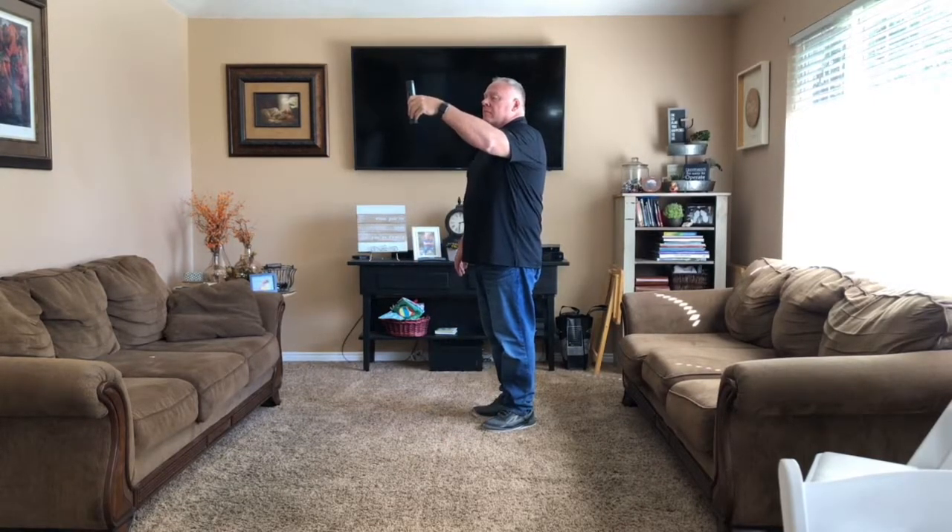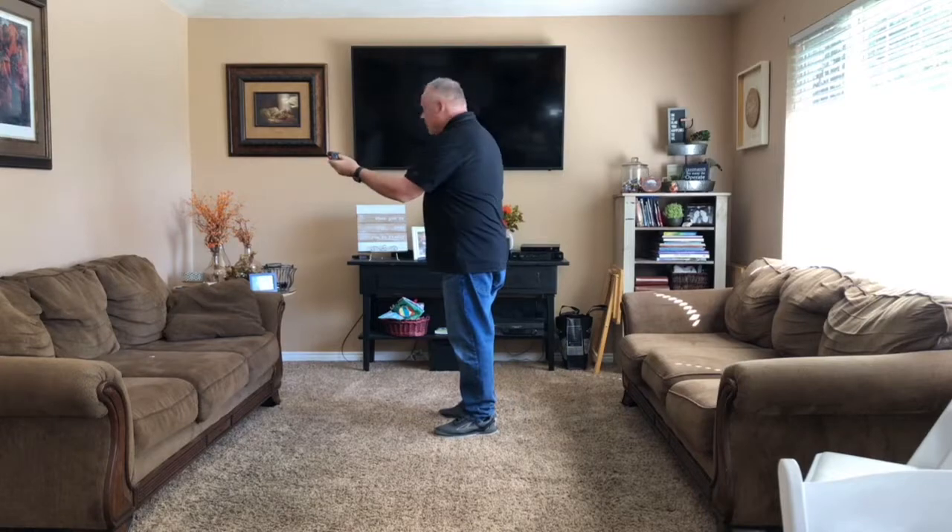Choose to stand wherever you please and capture any distance. Use the two-directional option to quickly acquire the width, height, or length of any space.